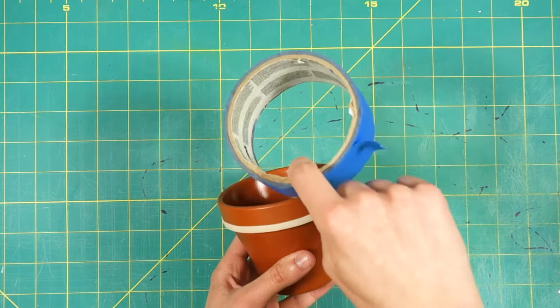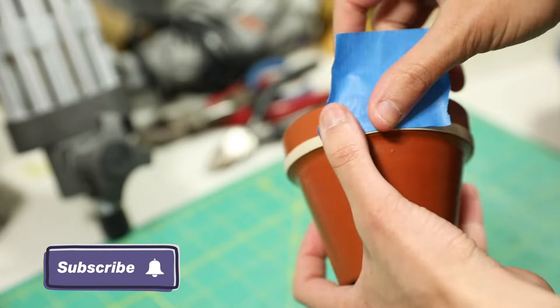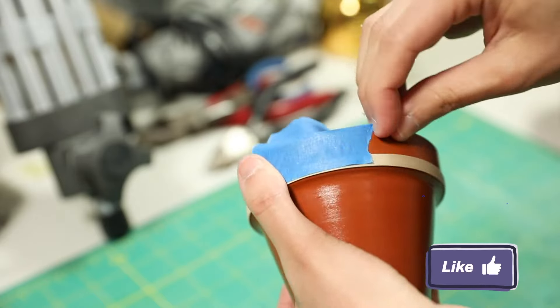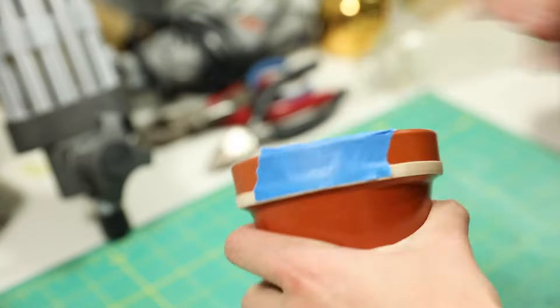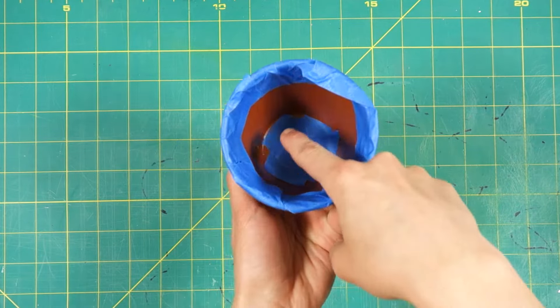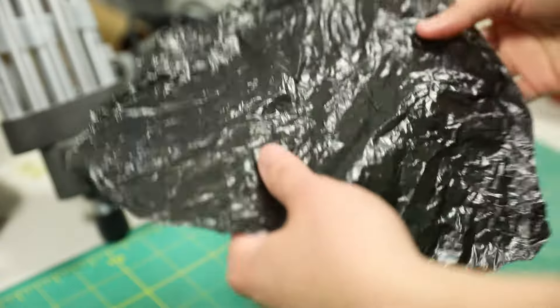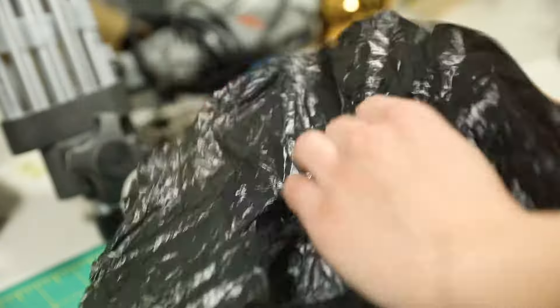Then put some painter's tape on the top half of the rubber band, and make sure that the rubber band stays flush with the pot — you don't want paint slipping through. To keep paint from getting on the inside of the pot from the bottom, put tape over the hole. For the rest of the rim and the inside of the pot, cut up plastic bags and tape them over those areas.